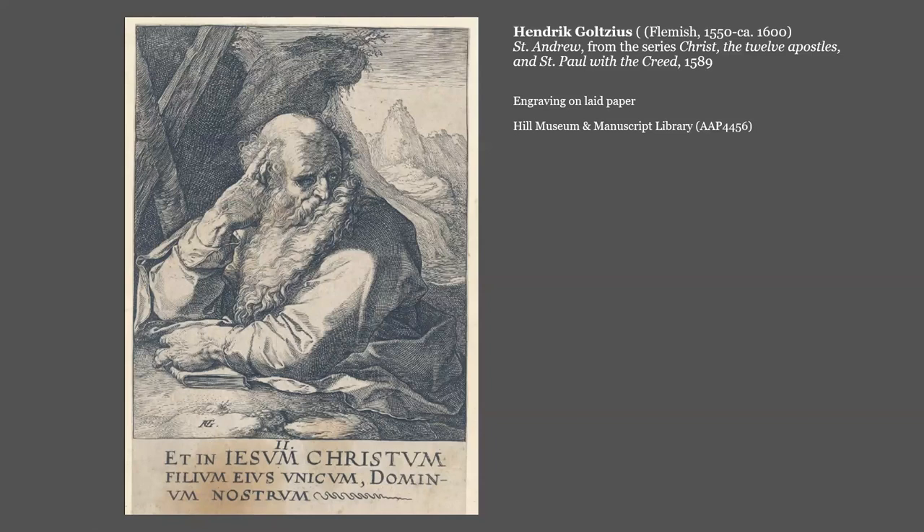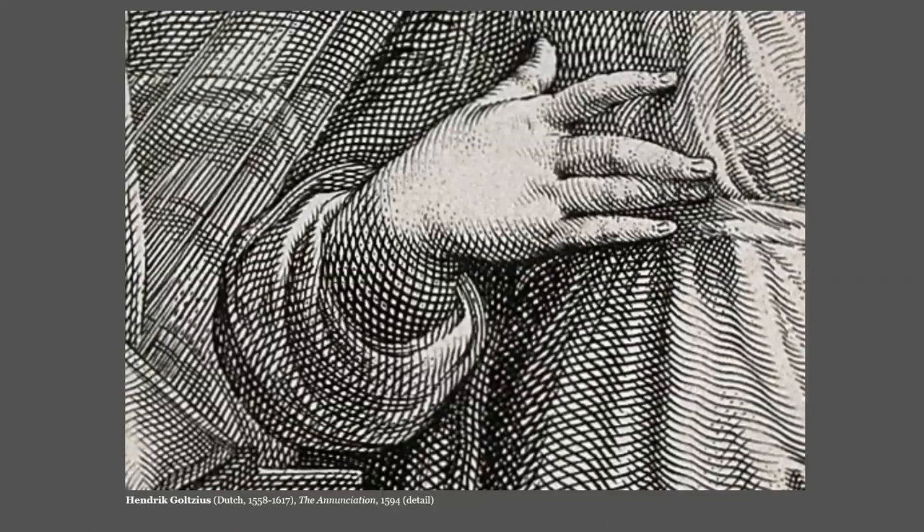Looking at this detail of Goltzius' Annunciation, we can also see his innovative engraving technique. Goltzius is especially known for the way he created subtle shadows and depth in his work. To do this, he used a technique that he innovated, known as dot and lozenge. It's especially obvious here in the wrist of the Virgin — the crosshatching creates lozenge shapes filled in with a dot.